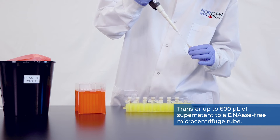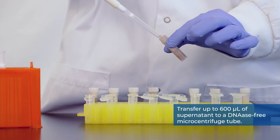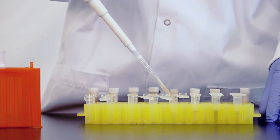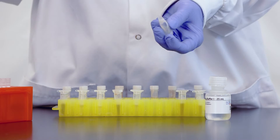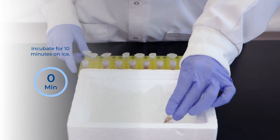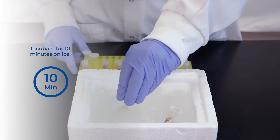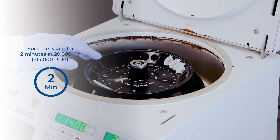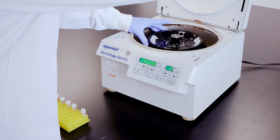Transfer up to 600 microliters of supernatant to a DNase-free microcentrifuge tube. Add 100 microliters of binding buffer I and mix by inverting the tube a few times. Incubate for 10 minutes on ice. Then spin the lysate for two minutes at 20,000 G or 14,000 RPM to pellet any cell debris.